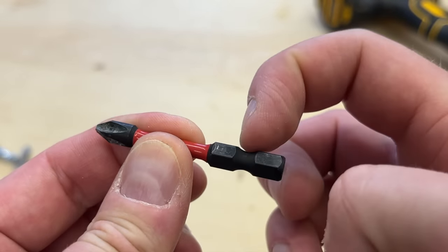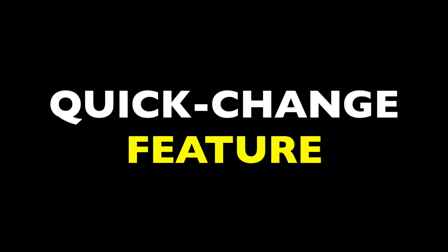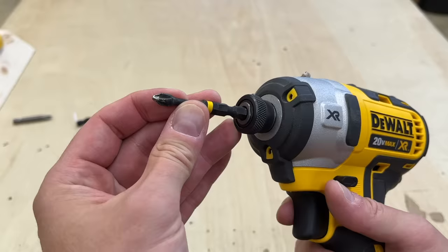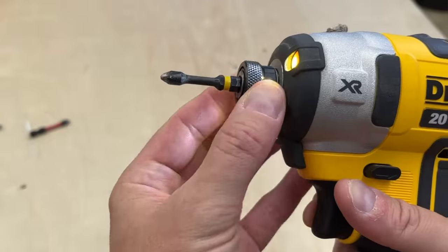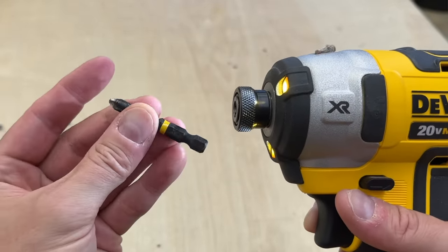They also have this deep circular groove at the bottom, which is sometimes called the power groove. This is a quick-change feature — pretty much all impact drivers have a quick-release collet. You can just pop the impact bit in, and ball bearings in the collet grab the power groove. To release them, you just pull the collar back, the bearings retract, and the bit pops out.